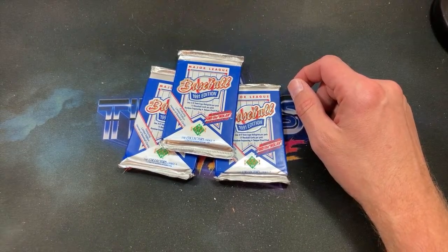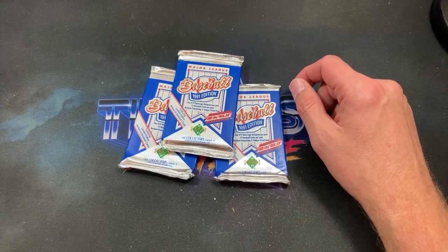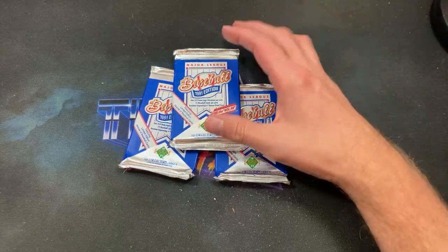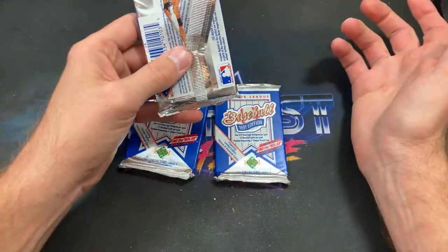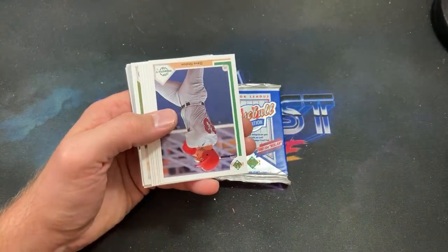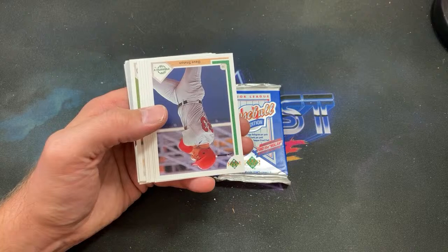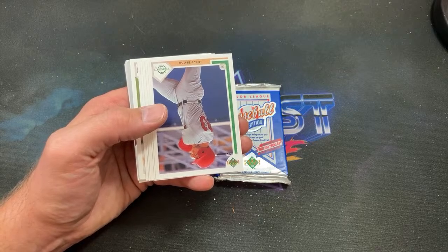Todd McConnell from New Jersey asks me to rank my top five favorite error cards. All right, so obviously the Frank Thomas 'no name on front' is one of my favorites. And obviously Billy Ripken F-face — that one is such an iconic card. I feel like that has to be way up there. The name-on-front card is like my white whale to own, so I'd probably put 'name on front' as first and then F-face.